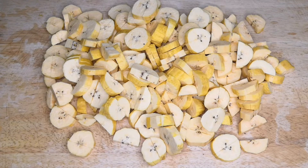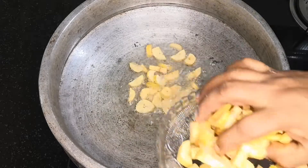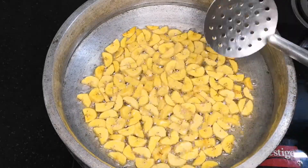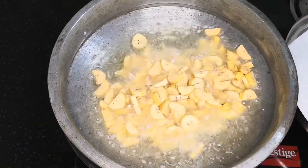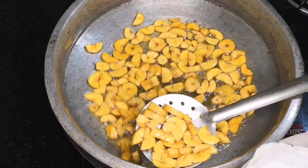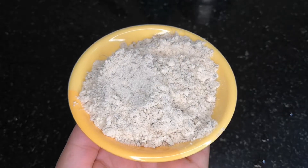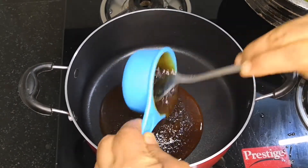Now we have to cut it. Now we are going to cut the pieces — the pieces are hot. Add 1 tsp of salt, add 1 tsp of salt, add 2 tbsp of salt and 1 tbsp of salt. Add 1 cup of sugar to 1 cup of salt.